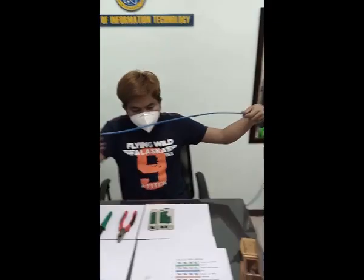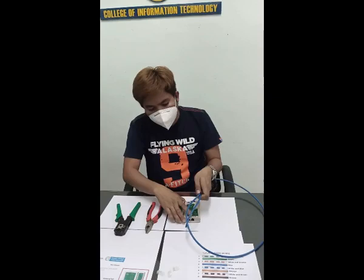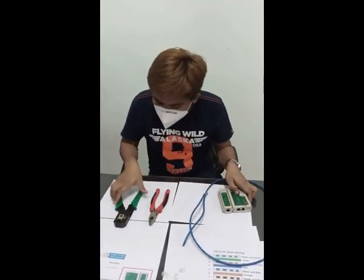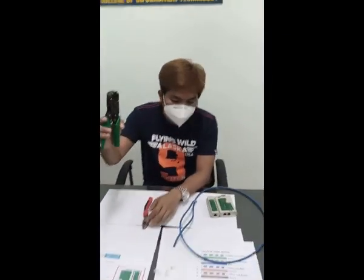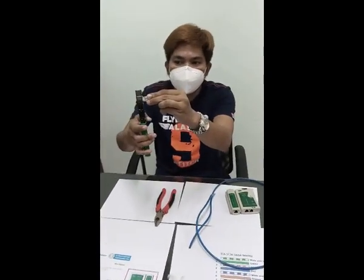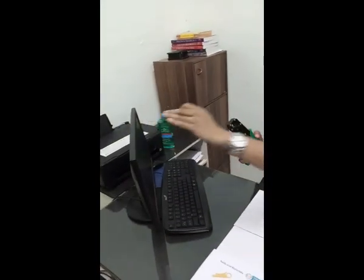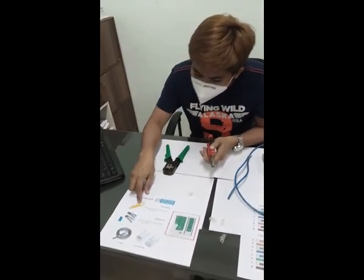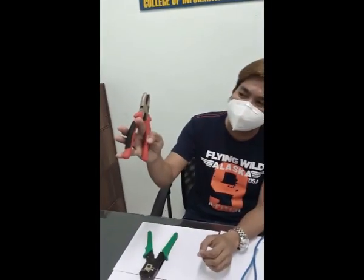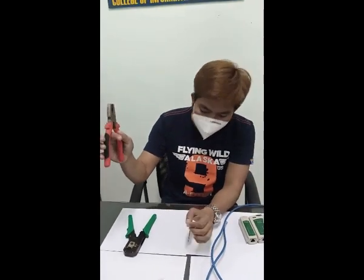We need to have space during our cutting of wires, and we also need the crimping tool. The crimping tool is used to grip the RJ45 and crimp it. Instead of scissors, we are using the wire stripper, and we also have alternative pliers or flat nose pliers.